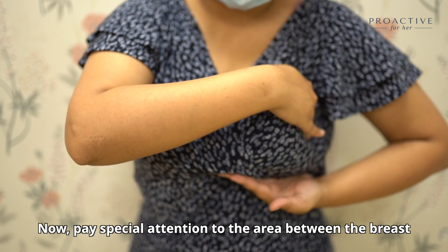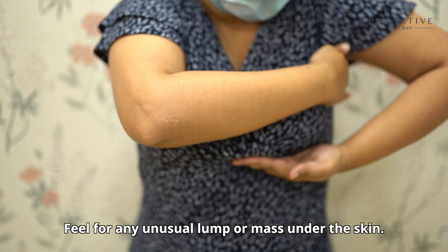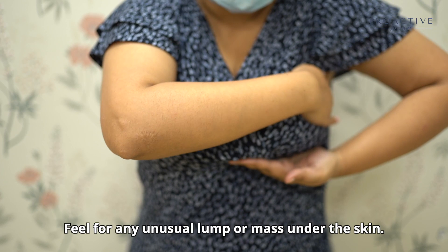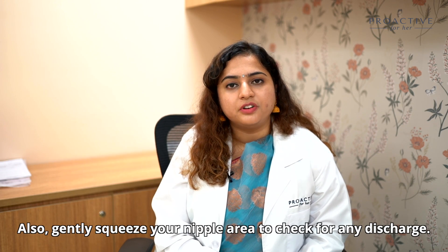Pay special attention to the area between the breast and the armpit, including the armpit itself. Feel for any unusual lump or mass under the skin. Repeat the same with the right breast. Also gently squeeze your nipple area to check for any discharge.